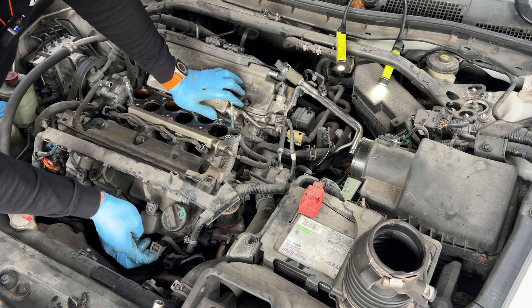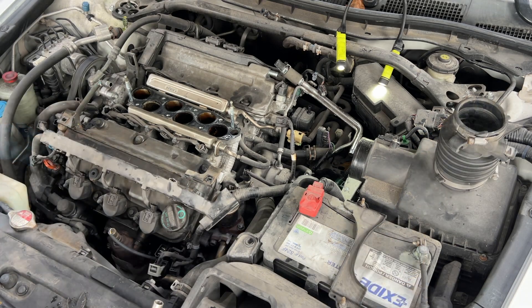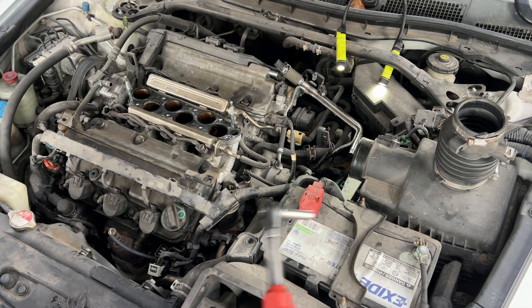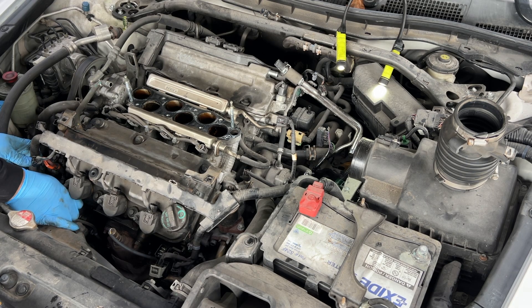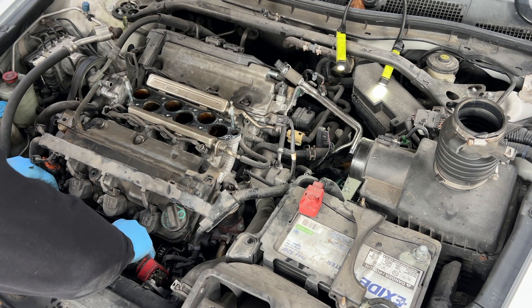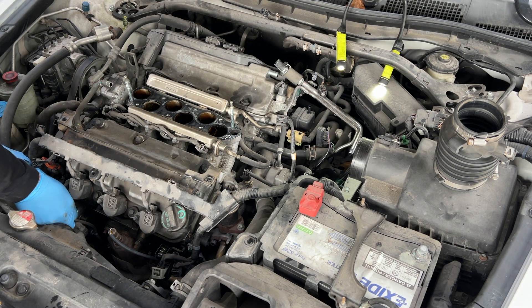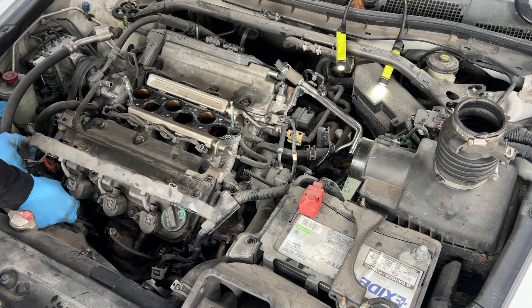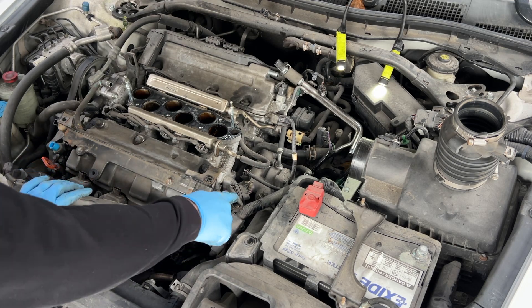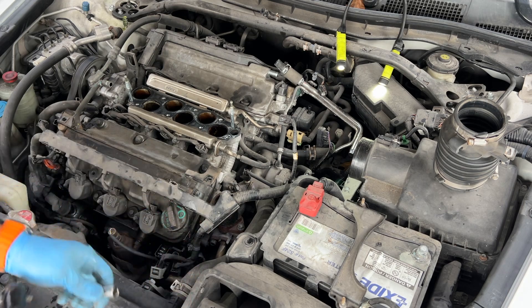Push and then lift up. I'm going to disconnect the battery — just take the negative terminal out — so we can take this alternator power line off. That's also size 12. There's a lot of 10s and 12s in these Hondas. Now we can disconnect the ignition coils and pull them off — these are also size 10.